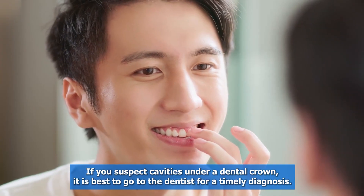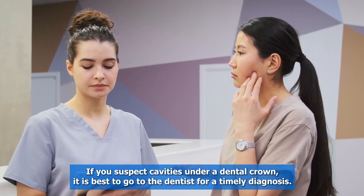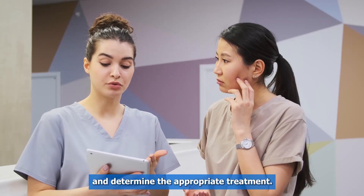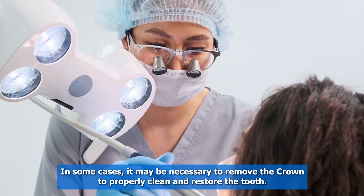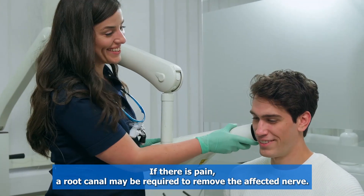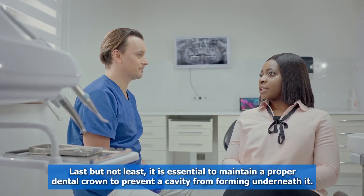Tip four: timely diagnosis and treatment. If you suspect cavities under a dental crown, it is best to go to the dentist for a timely diagnosis. The dentist will use x-rays or other tools to confirm the presence of cavities and determine the appropriate treatment. In some cases it may be necessary to remove the crown to properly clean and restore the tooth. If there is pain, a root canal may be required to remove the affected nerve.